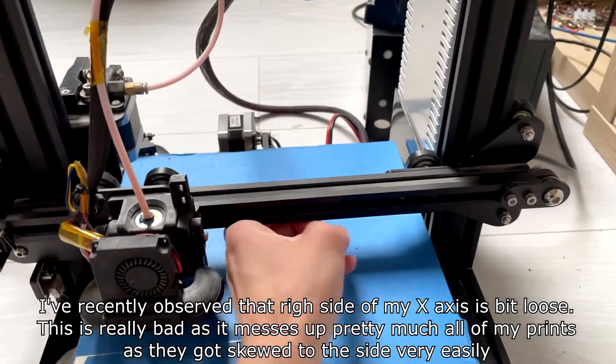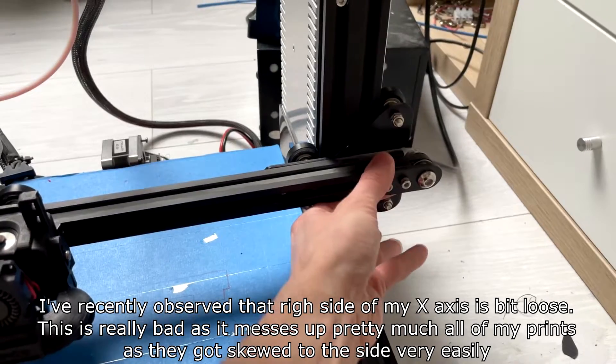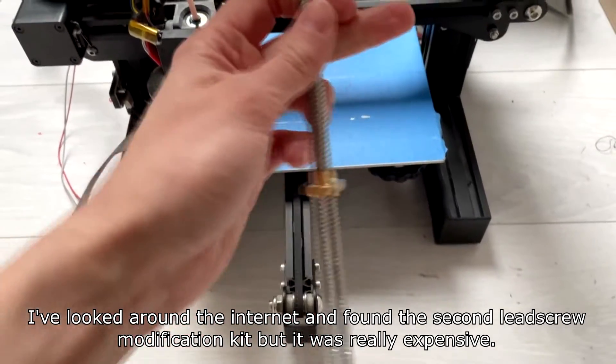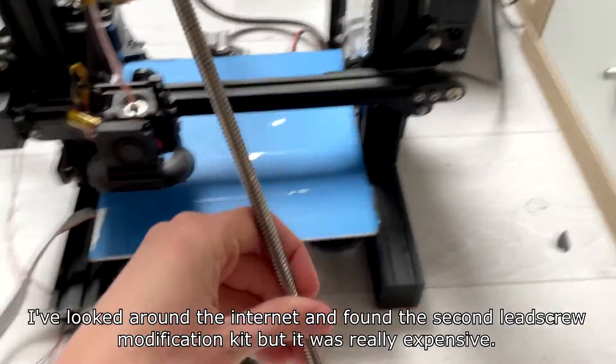I've recently observed that the right side of my Z-axis is a bit loose. This is really bad as it messes up pretty much all of my prints, as they get skewed to the right side very easily. I looked around the internet and found the second leadscrew modification kit, but it was really expensive.